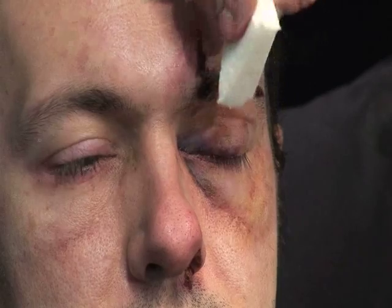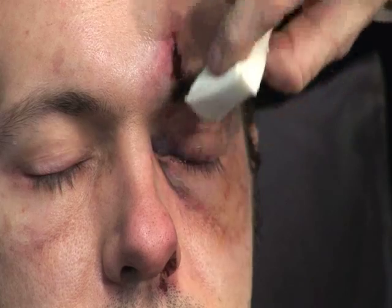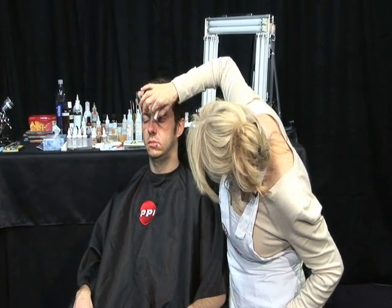Then I would put some shine back on him selectively. This is a simple character makeup with a gelatin appliance, using both gels from Skin Illustrator and Skin Illustrator colors.